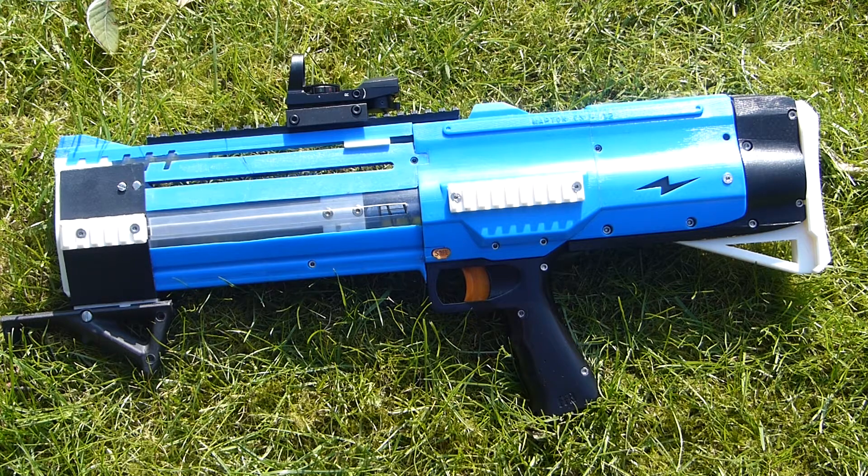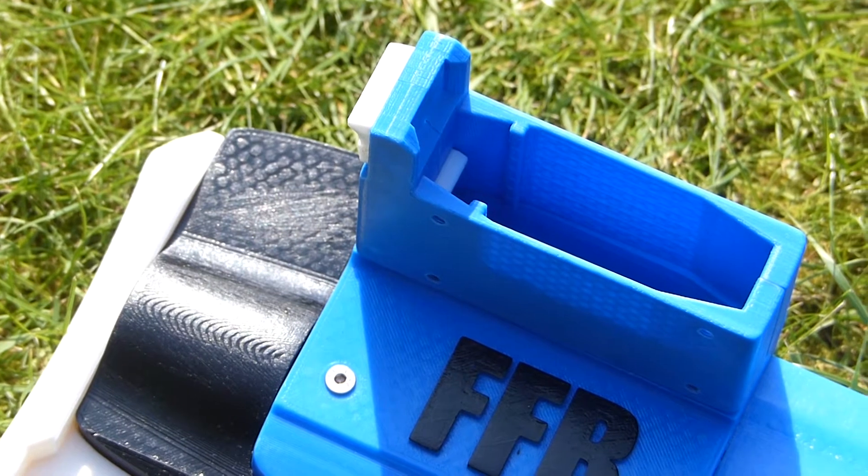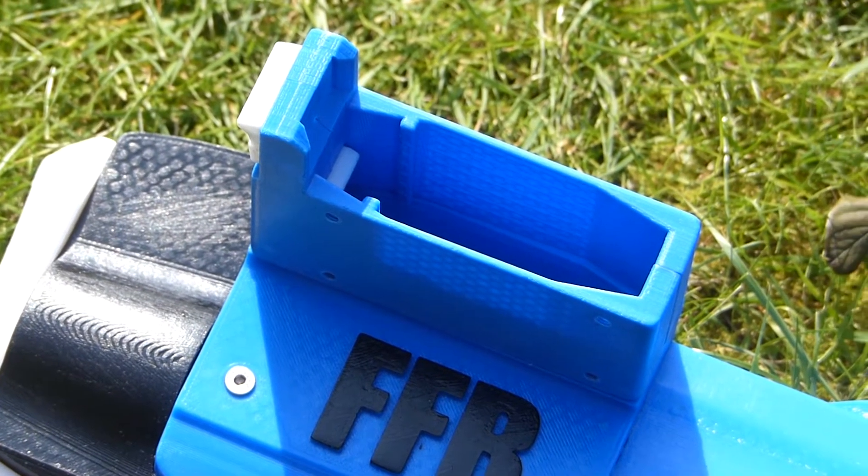I then spent many hours sanding the surface before applying a thick coat of lacquer to make sure the surface was smooth and shiny. The magazine well is the same version that was in my previous video, but is now printed in blue to match the blaster better.